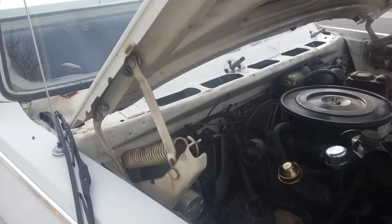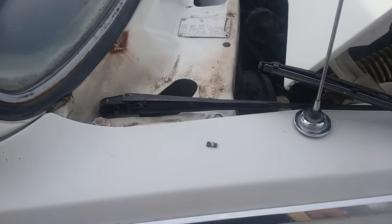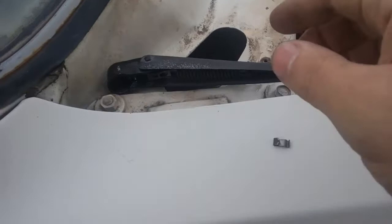I did some online research because I ran into a problem with getting the windshield wiper arms off, and I couldn't really find any videos. So I thought I'd make a video on how to get the arms off. There are some videos for newer cars, but not really for anything older.